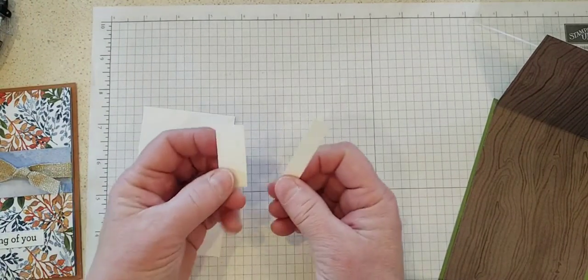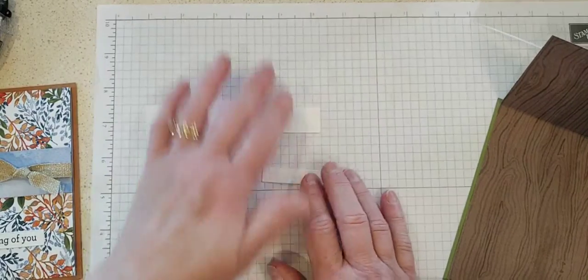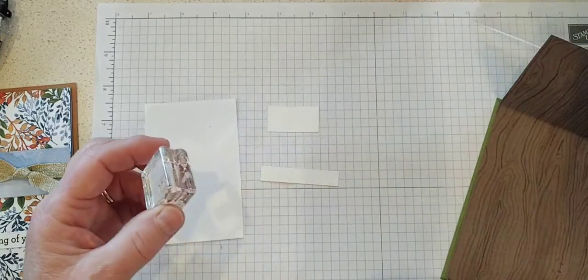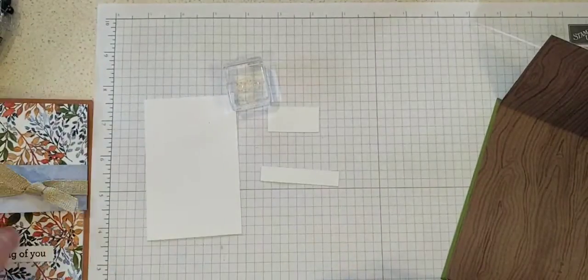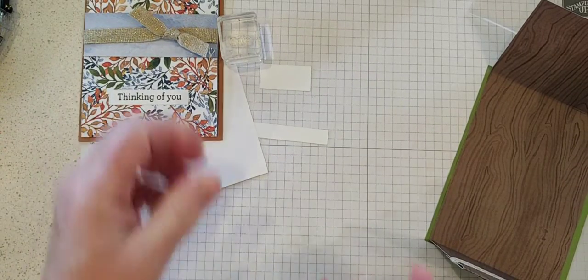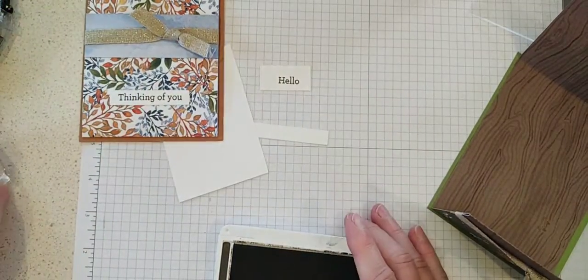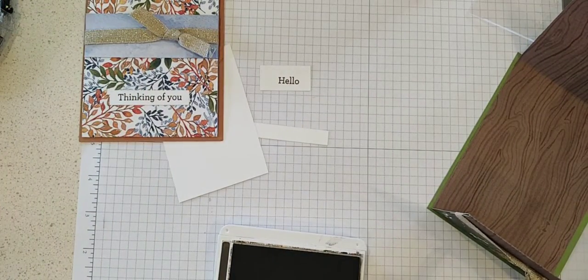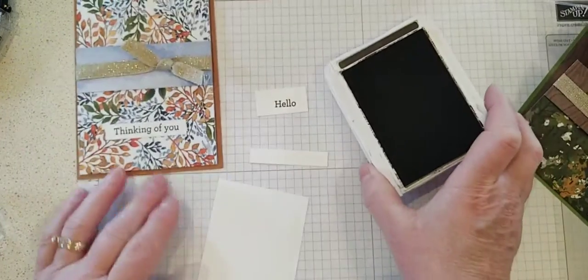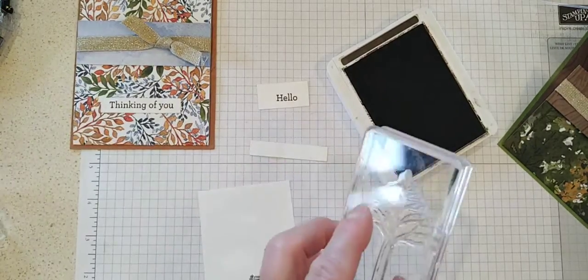Now some stamping. I gave everybody both of the labels that come with the die cuts, so you can stamp whatever you like on those. I'll just do the hello since I grabbed that one — I have 'thinking of you' on my sample, but we'll stamp the hello and be different on this one. I've got early espresso ink here.